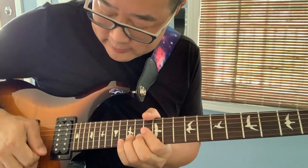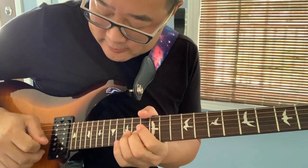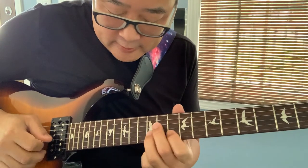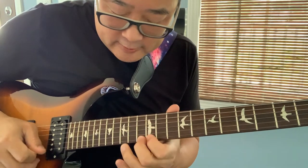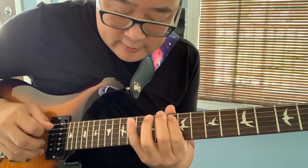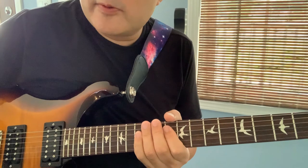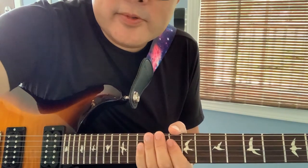That's that second phrasal lick. The first lick is... that's the first part of the solo. I'll pause here and do the second half.